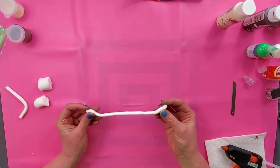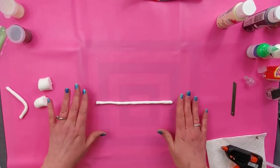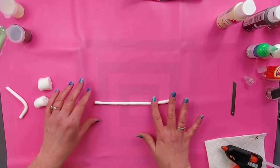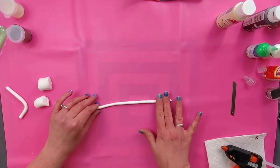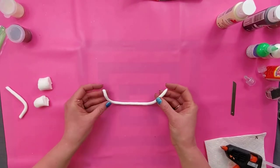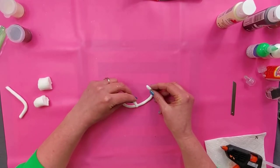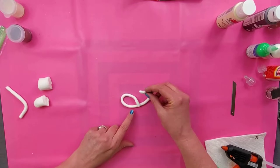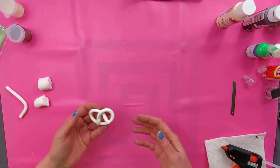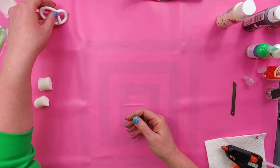To make the pretzels, I'm going to take one piece and roll it out until it's nice and skinny. This is about the thickness that you want it to be. Try to make sure it's pretty even — you will get finger marks from rolling it, but try to even those out as much as possible. Then you're just going to take the ends and put one like that and one like that, and there you have a little pretzel. Put this on some parchment paper or wax paper to dry overnight.